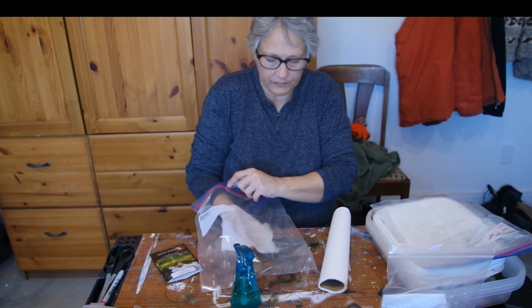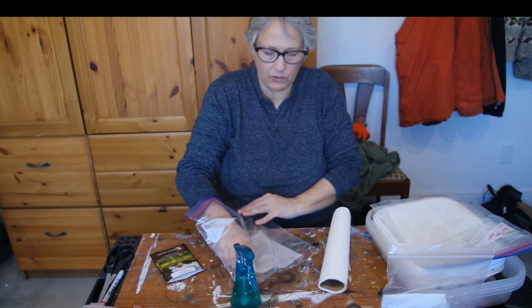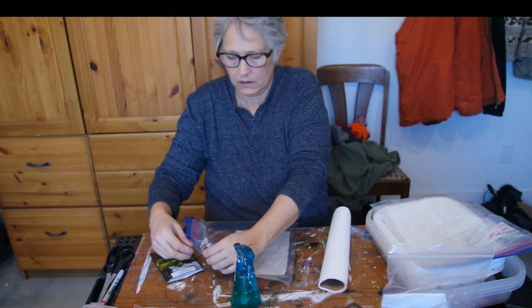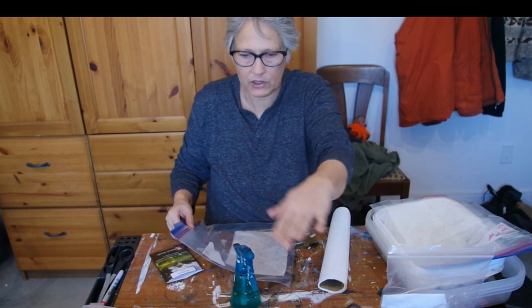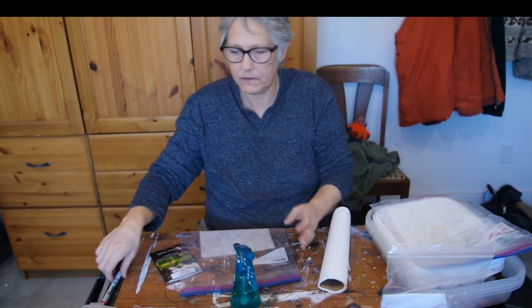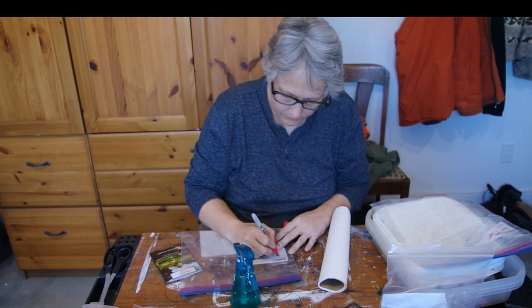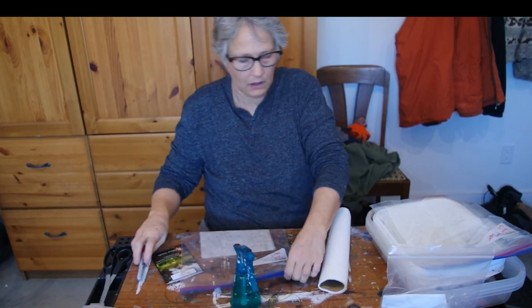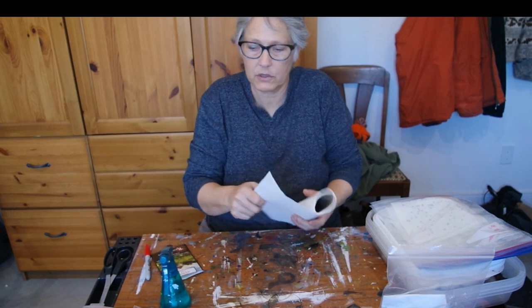Most germination - you don't need light, but you do need heat. As soon as they germinate, then it goes under the grow lights. I have one bottom shelf that I don't have lights under, so that's where I'm going to be putting these. And what else - bunching onions.